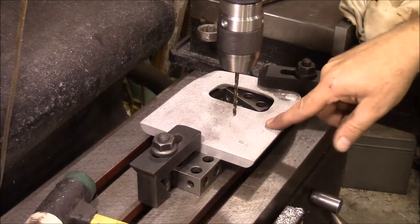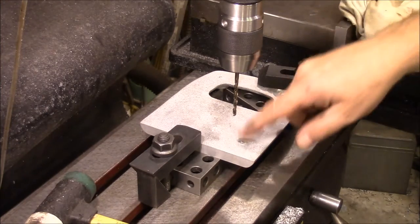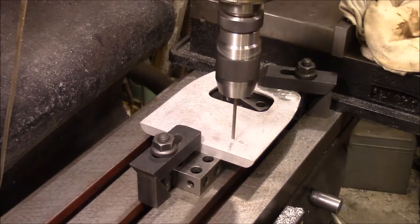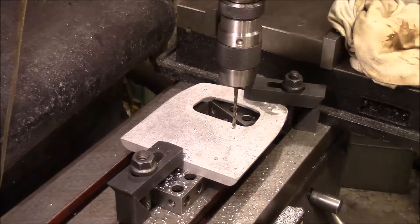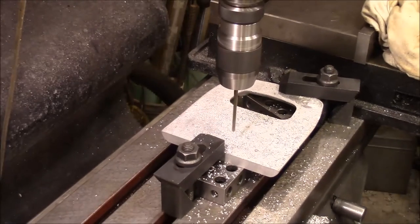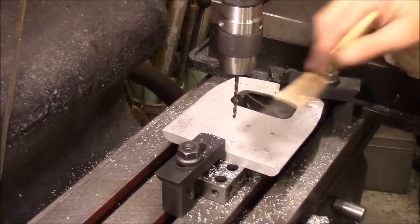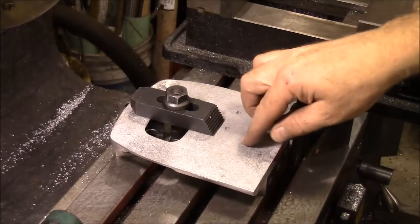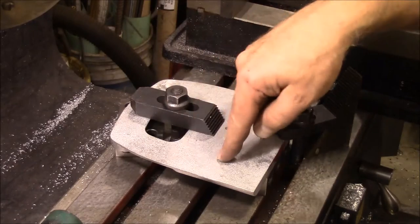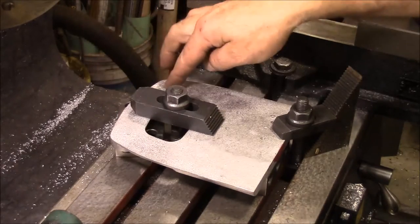I've got it mounted in the middle here and I'm getting ready to drill the holes to mount the motor. That's got those drilled out. I'm getting ready to bore out for the bearings — here and here — and on the back piece, also drill through for the axles.